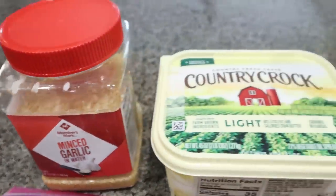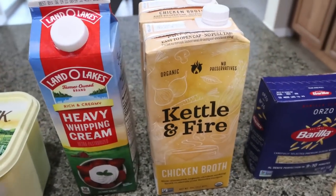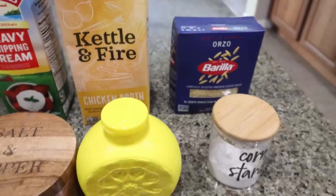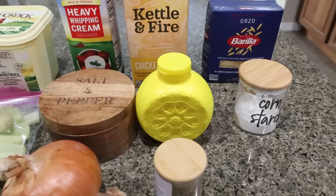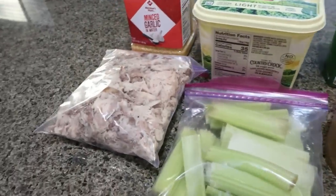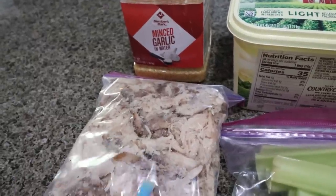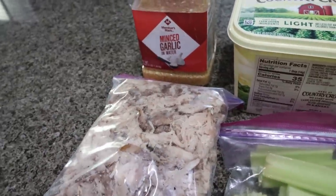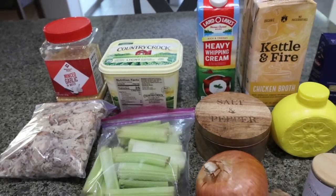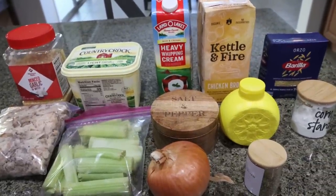You're going to need garlic, light butter, heavy cream, and lots of chicken broth — about six cups, so I bought two boxes of the Kettle and Fire chicken broth. You'll also need orzo pasta, cornstarch, lemon juice, Italian seasoning, salt and pepper, an onion, celery, and chicken of your choice. I'm using smoked pulled chicken from Sam's Club to use it up, but you can use any chicken. The recipe also calls for a couple of carrots, but I'm out — I used them all in a pot roast — so we're going to skip the carrots, but it is part of the original recipe.